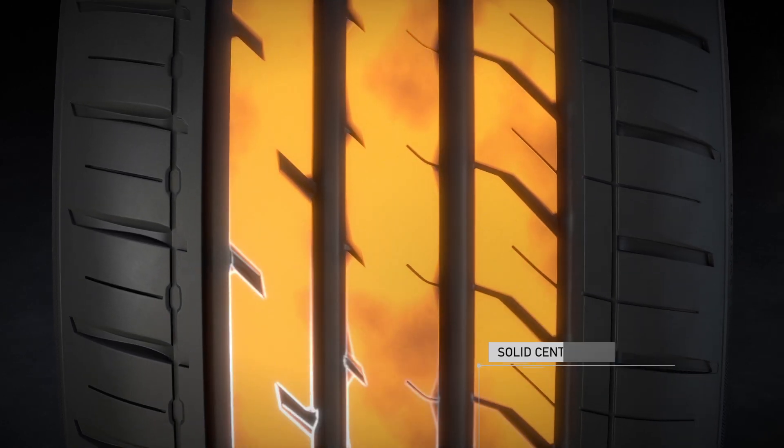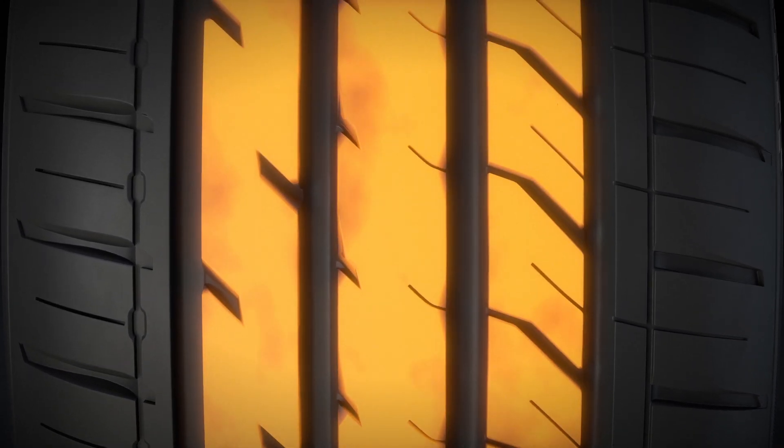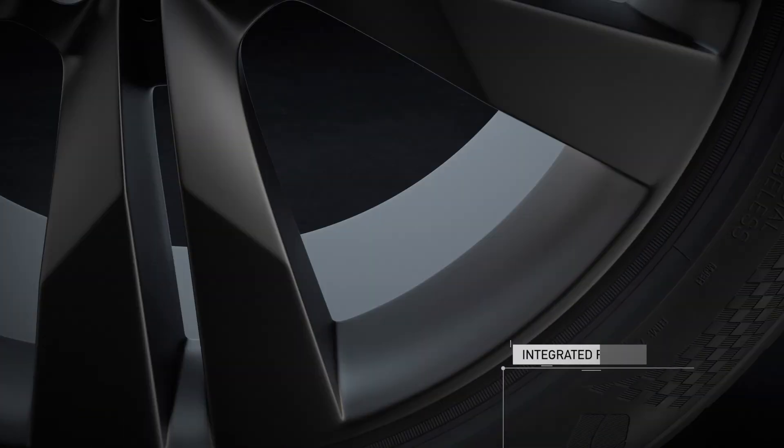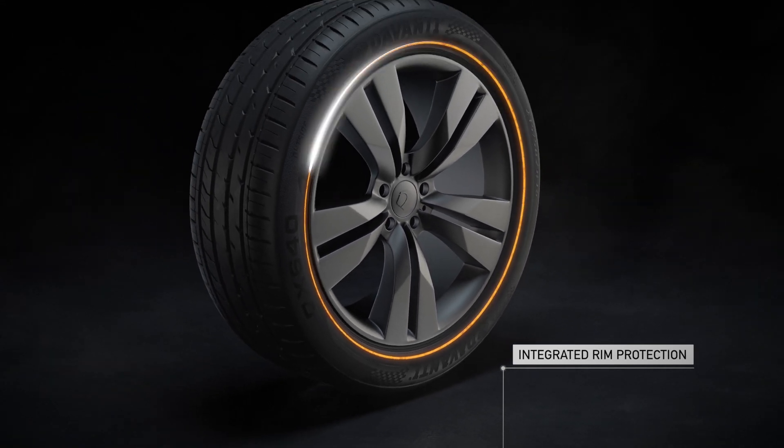The inner block sections work dynamically, adapting the tyre's performance throughout the life of the tyre. And with integrated rim protection, alloy wheels are protected from damage caused by everyday use.